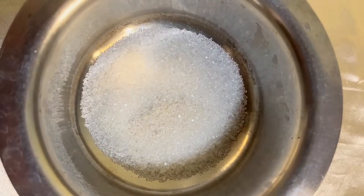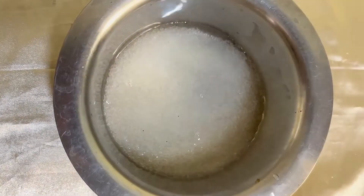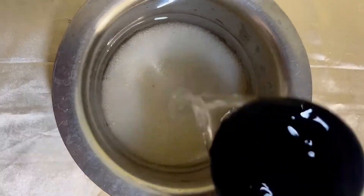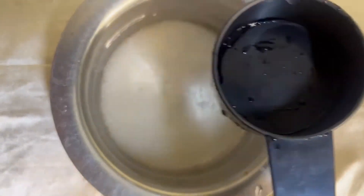Now to this, I'm going to add in 4 cups of water as shown in the video. As you can see, to 1 part of caster sugar, I've added in 4 parts of water.